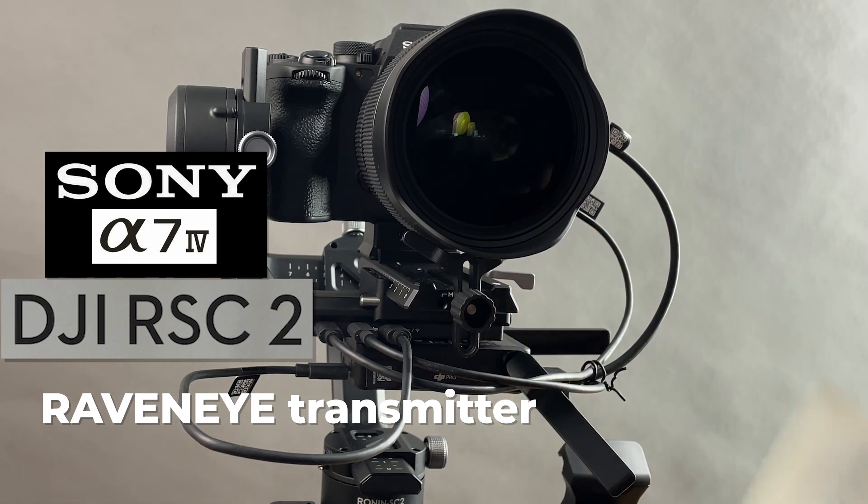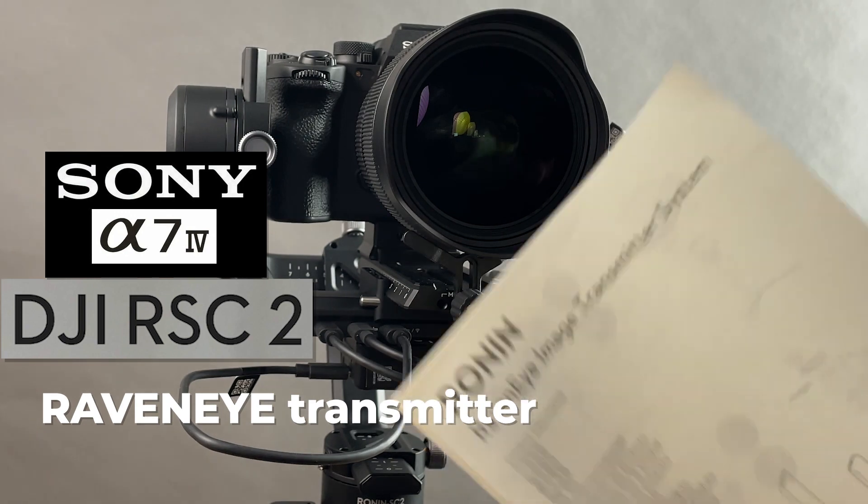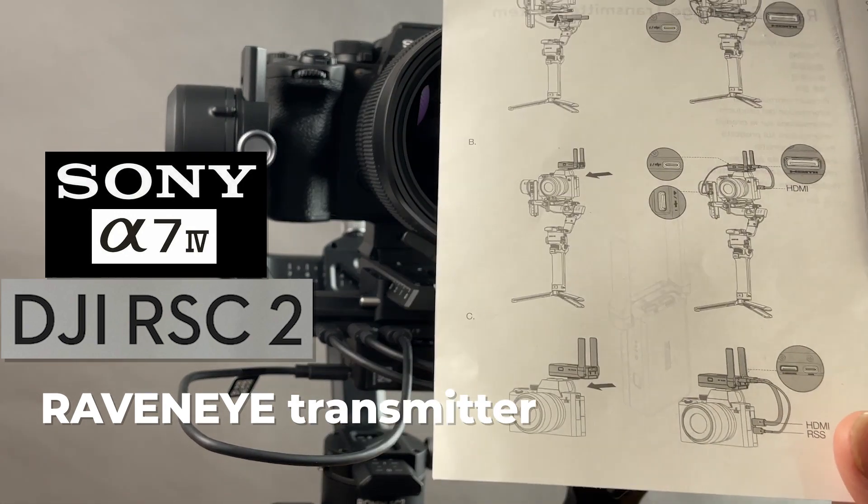There's not a lot of documentation on this. You get this manual with the Pro kit of the DJI with the RavenEye transmitter, and you get this stuff and that's basically it.